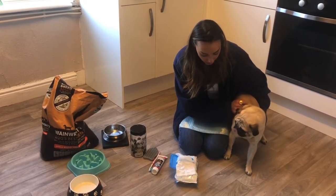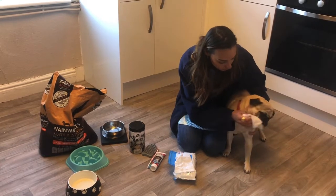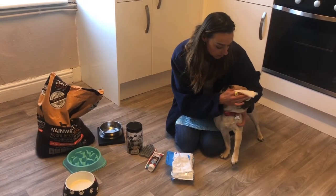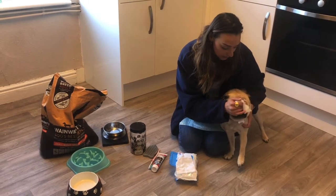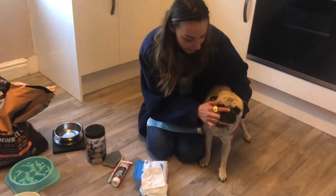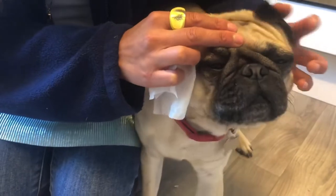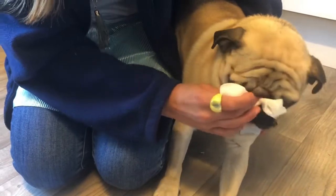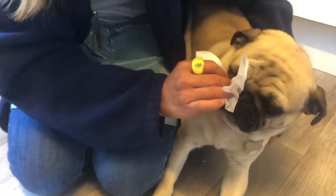I'm going to get a wet wipe and make sure his eyes are all clean. When he goes to sleep, sometimes he gets a bit of sticky stuff in his eyes, so we need to make sure it's clean so he can see. The next thing I'm going to clean is his rolls. Pugs have a flat nose and these rolls need to be pulled back and cleaned inside, otherwise it would get very dirty and very stinky.